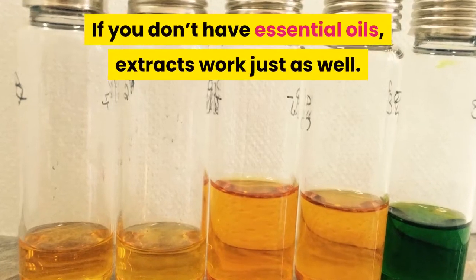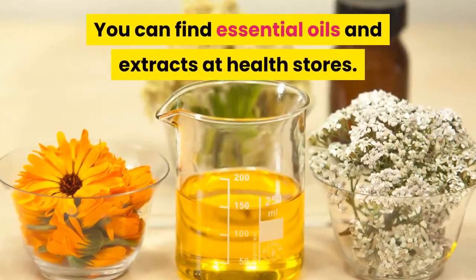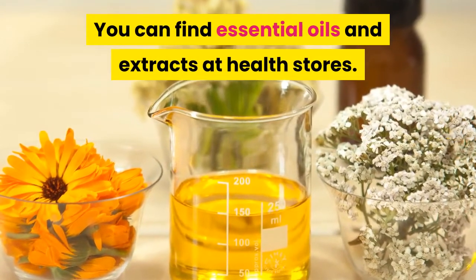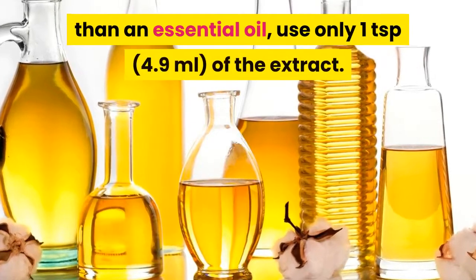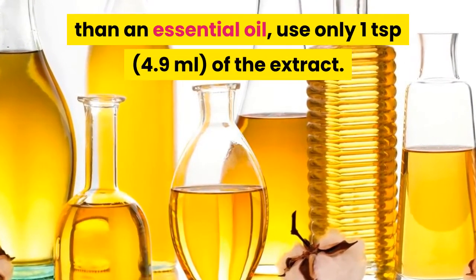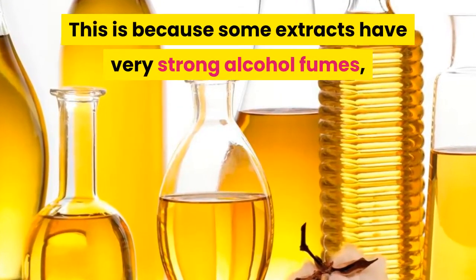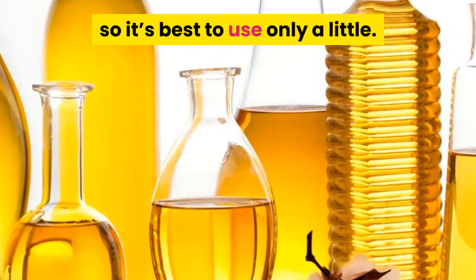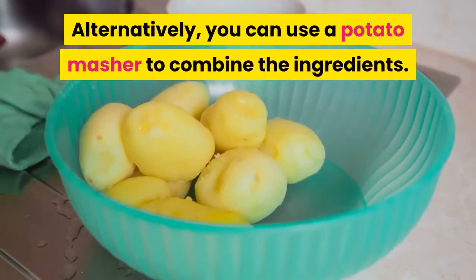If you don't have essential oils, extracts work just as well. You can find essential oils and extracts at health stores. However, if you're using an extract rather than an essential oil, use only one teaspoon of the extract, because some extracts have very strong alcohol fumes, so it's best to use only a little. Alternatively, you can use a potato masher to combine the ingredients.